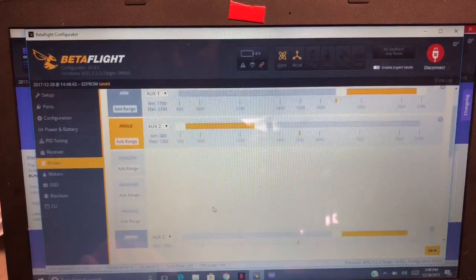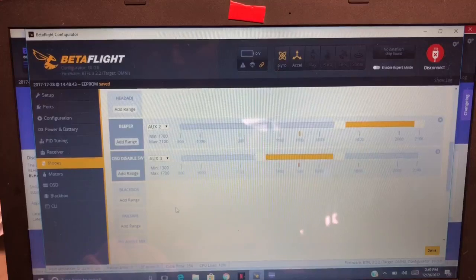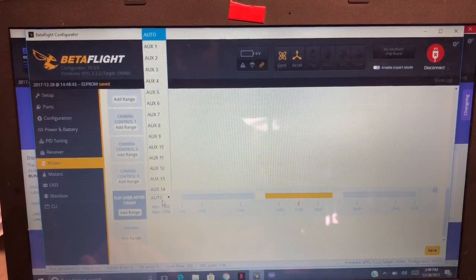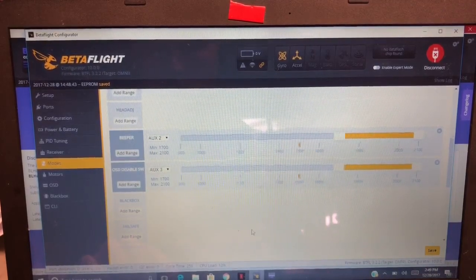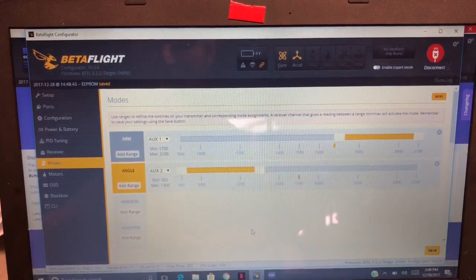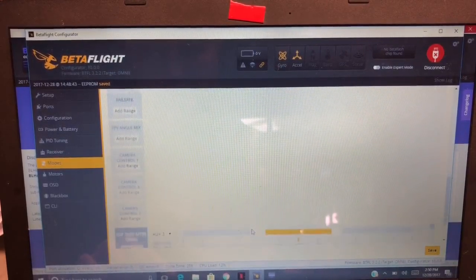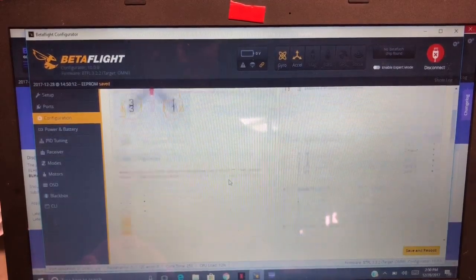I usually put OSD disable on AUX 3 in the middle. Flip over after crash is gonna go on three down here. I'm not seeing airmode — angle, horizon, head free... did they take that out? Let's save that and go back to configuration — they must have checked air mode always on.